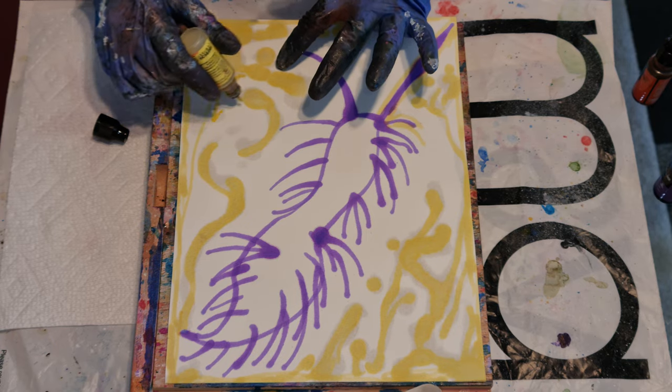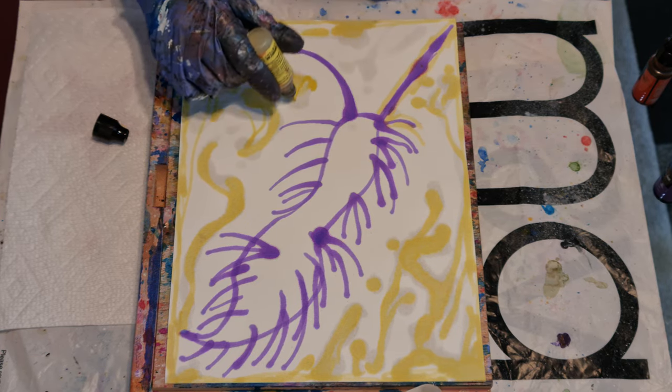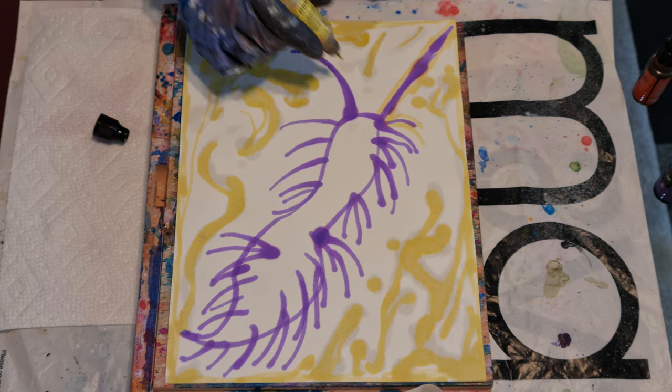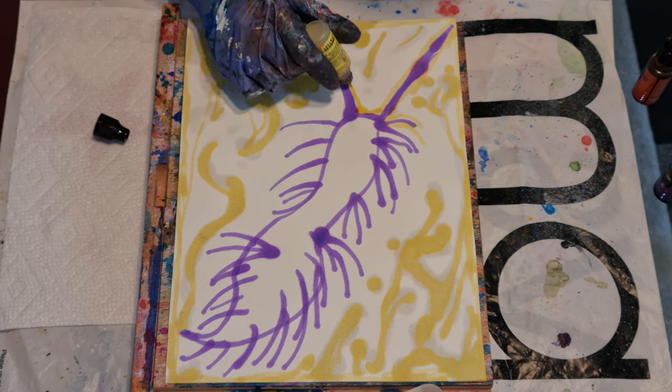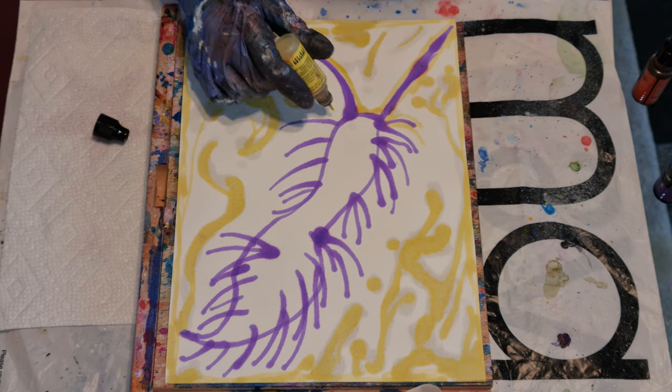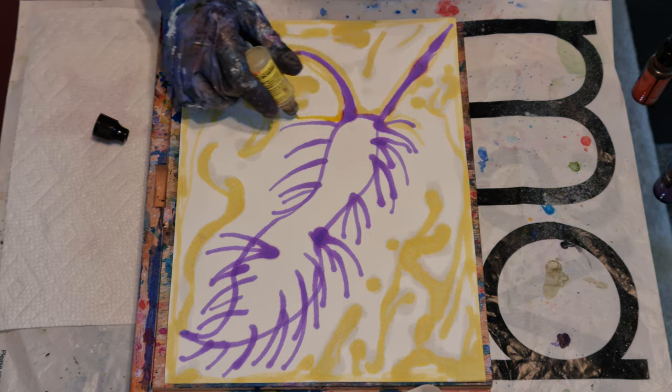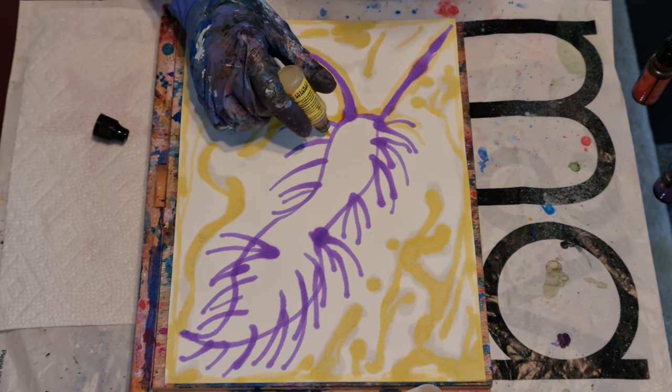I guess I should have anticipated that and put tape on it or something. But I'd rather just see the happy accidents.